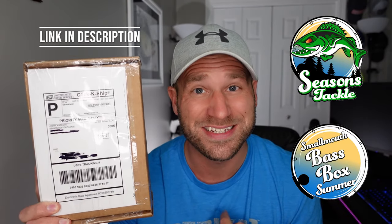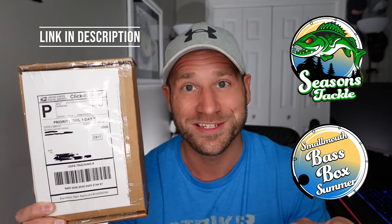How's it going everybody? Welcome back to the channel. Today's video is Seasons Tackle unboxing of the July Smallmouth Bass Box. I am not sponsored, this is not a sponsored video, let's go ahead and jump in.